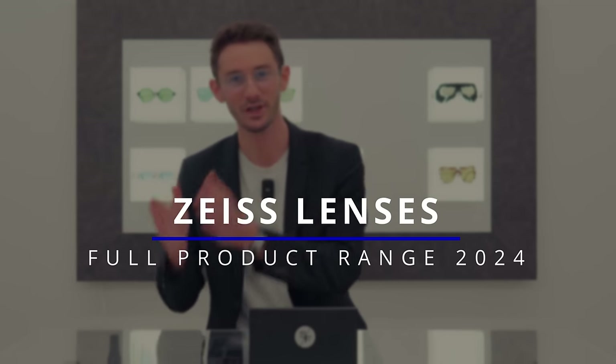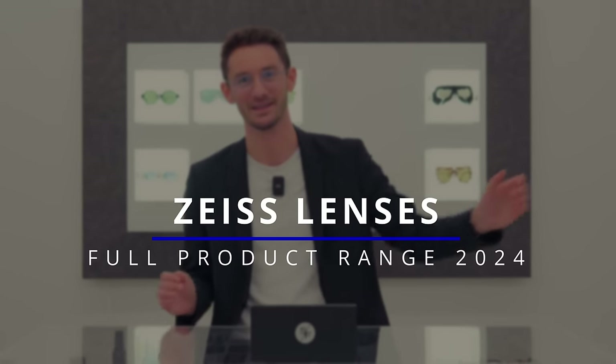If you want the best vision possible, you want your lenses to be made by Zeiss. And in today's video, I'm going to be explaining everything you need to know to spec your own Zeiss lenses — from the material choice, to the lens technology, to the treatment and the coatings and everything in between. Hi, I'm Robert, style and vision consultant here at the Spectacle Factory.